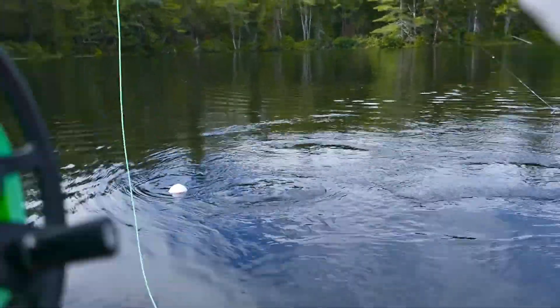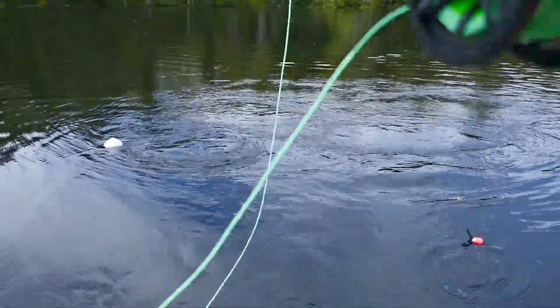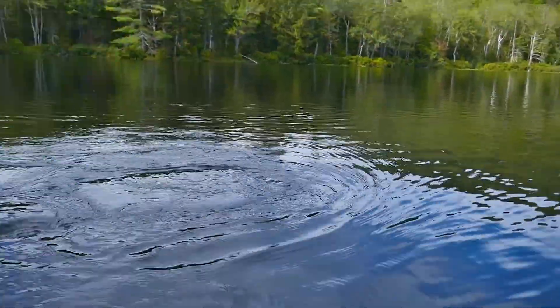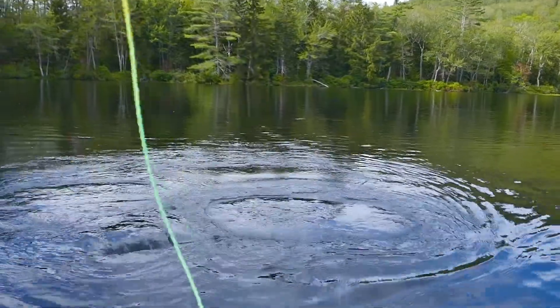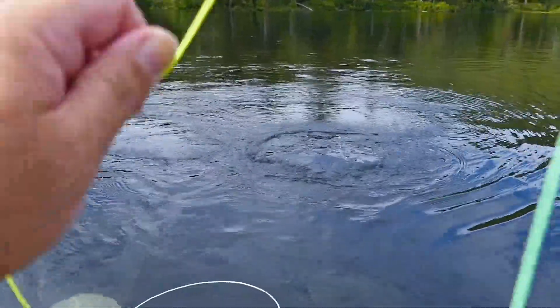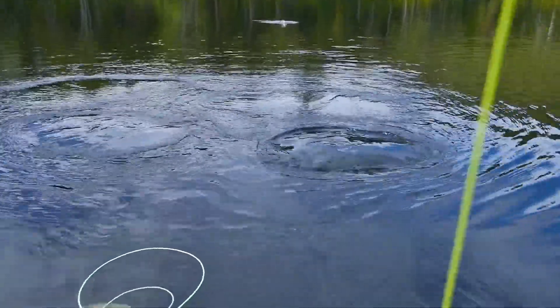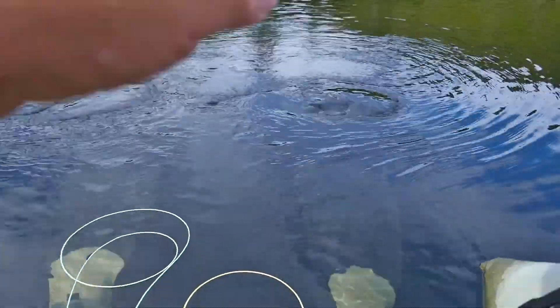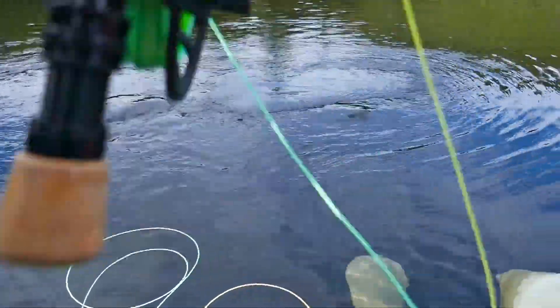And hope that this fish doesn't get away. And hopefully he doesn't — it doesn't look like he has. It's a little guy. And he hit the blob. My first fish on a blob.